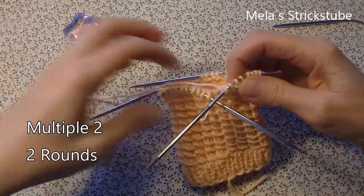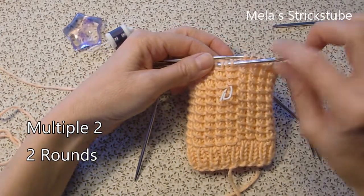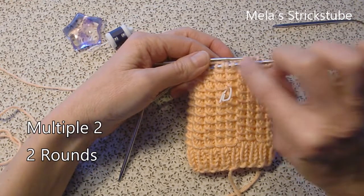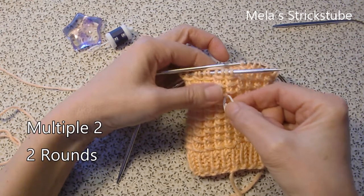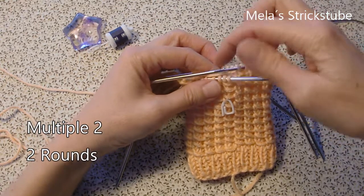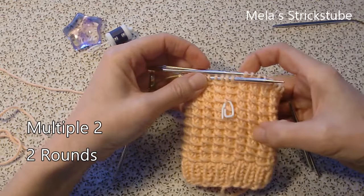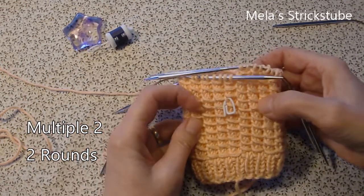The stitch marker will show me when the round is beginning and when the round is ending. The pattern set takes 2 rounds.